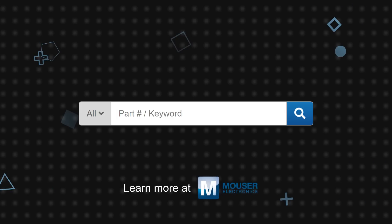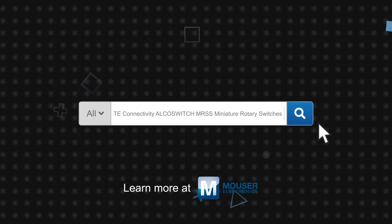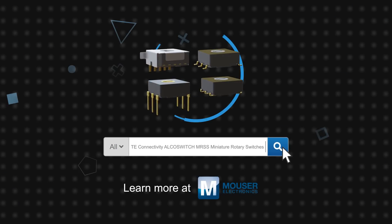The combination of versatility, durability, precision, and ease of use in a compact and low-profile package make the TE Connectivity AlcoSwitch MRSS Miniature Rotary Switches ideal for use in elevators, security systems, lighting, telecom, machinery, and more. TE Connectivity AlcoSwitch MRSS Miniature Rotary Switches are available now on Mouser.com.